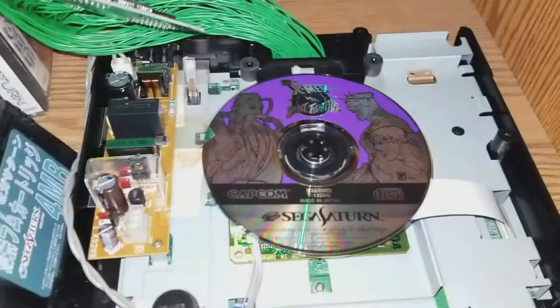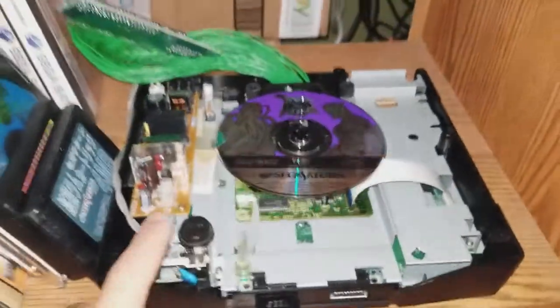So you can see X-Men vs. Street Fighter here on my U.S. console.